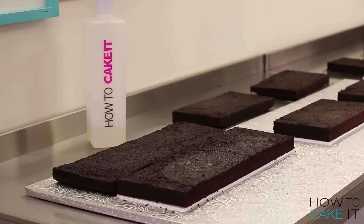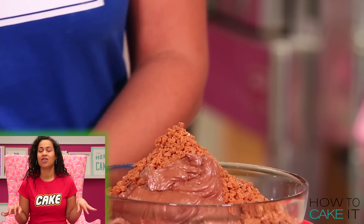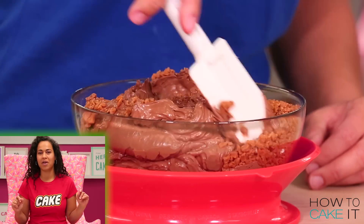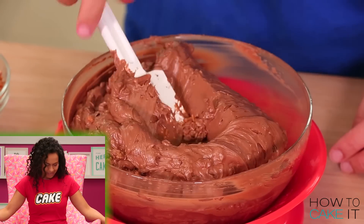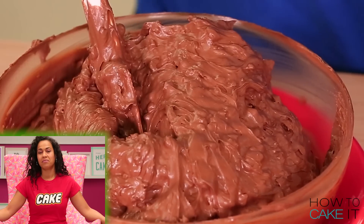While the simple syrup soaks in I am going to mix together a special filling for this cake. I'm mixing toffee bits into my chocolate Swiss meringue buttercream. It's like a chocolate bar — you should smell it.